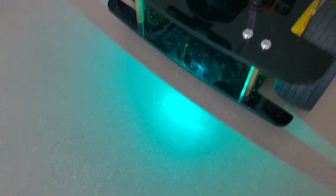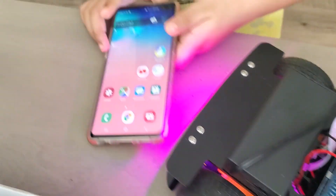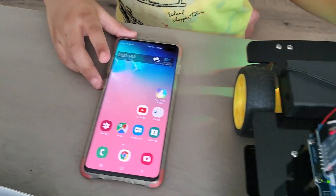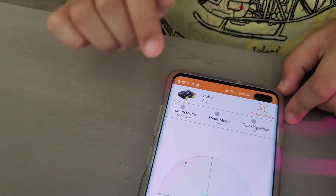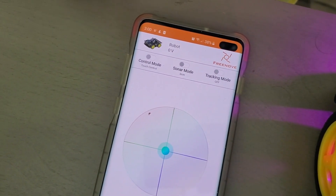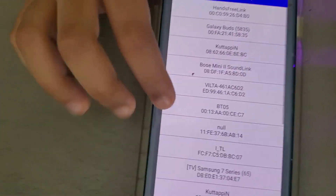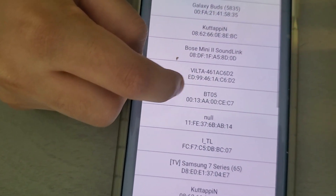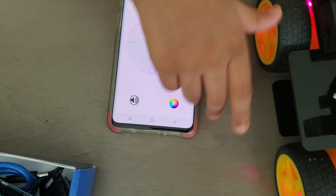This thing will start blinking and go neon. Now we're going to go to our phone. We have the app and we're going to connect the Bluetooth. We click on it — you see this one, BTO5 — and let's see if it works.